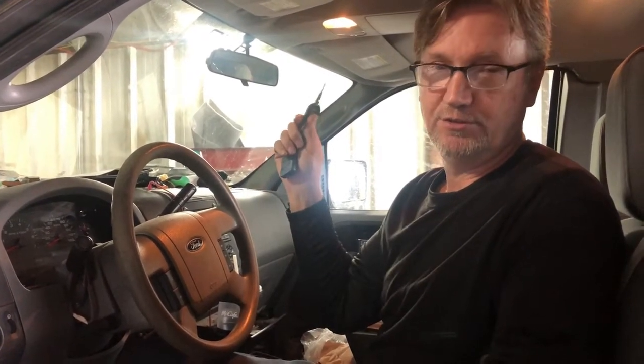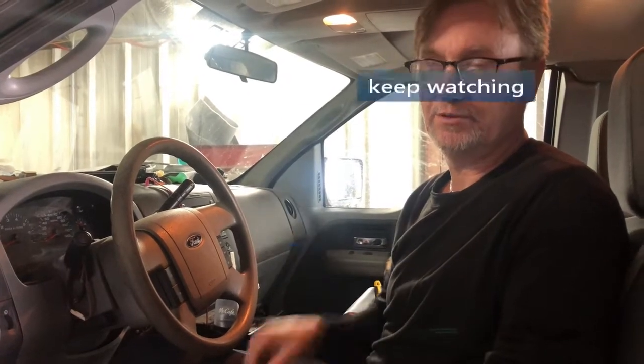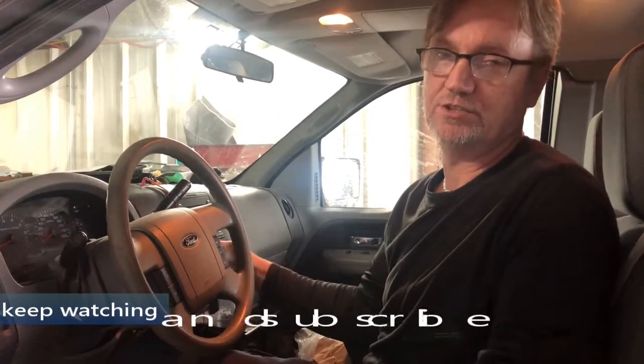Other things can cause a transmission to pull in neutral — something with the manual valve or something oddball like that. But with it trying to pull in park, it's got all the gears, they're just not there. The park is there, it holds in park. Neutral is there if you shut the engine off, and you have no reverse. So it's the forward clutches that are welded together. I'm going to tear this transmission down and show you what's going on.